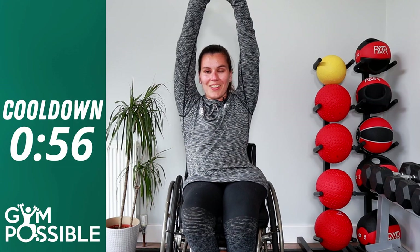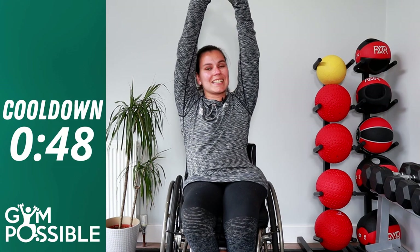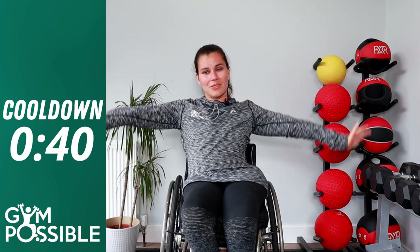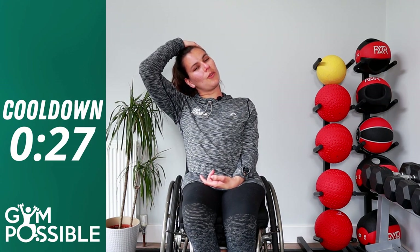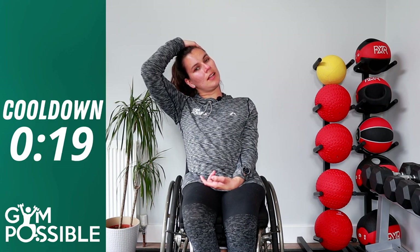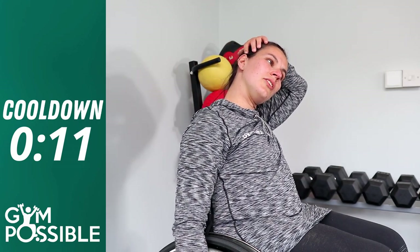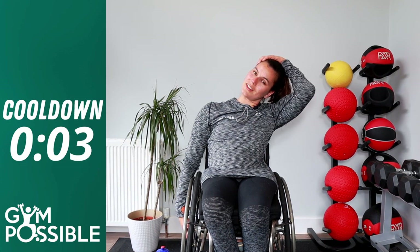Just a couple more stretches, I promise we're nearly there — it's a really good stretch out. We're going to stretch up into the air as far as you can and hold for ten seconds — one through ten. Stretch out and round, well done. And we're going to finish with neck stretches — tilt your head to one side and hold. One through ten. Switch over to the other side, one through ten. Really good job, well done.